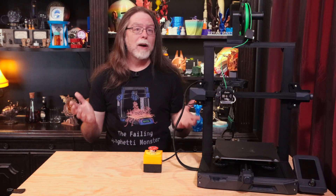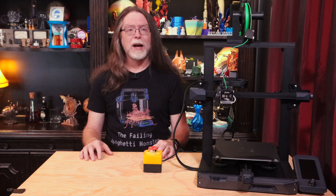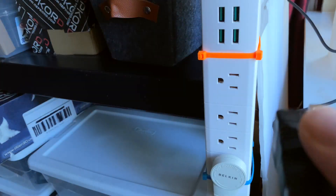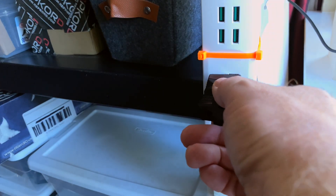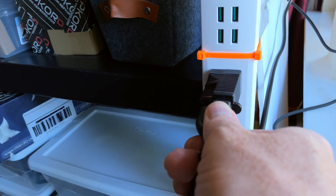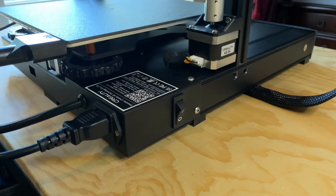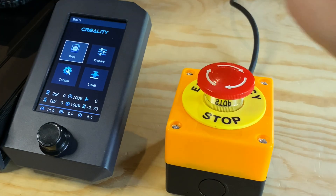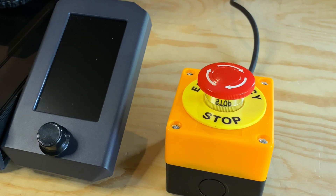The assembly is complete. Now I want to test this emergency stop button, and that's easy to do. I'll use an Ender 3 S1 for this. I have the emergency stop button's power cable plugged into an outlet, and I have the printer's power cord plugged into the emergency stop button's pass-through port. The emergency stop button is in the stop position. When I turn the printer's power switch on, nothing happens yet. I'll twist the emergency stop button to reset it, and the printer turns on. Now, in the event of an emergency, I can slap the emergency stop button, and the printer will stop in its tracks.